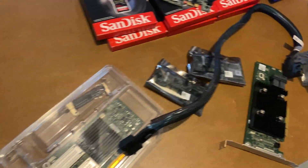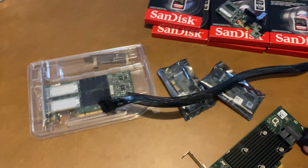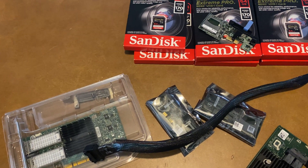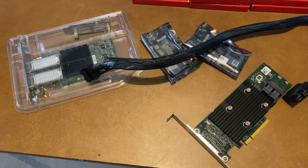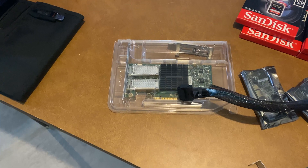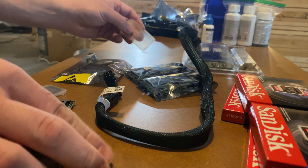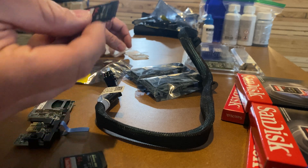Now we're going to start installing with the first server, which is the top R730. We'll install the SD card — it already has a 330 HBA — but we will have to install the 40-gig card. So let's get back to it. Two SD cards pulled out of the containers, so you have two of them.